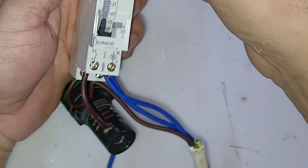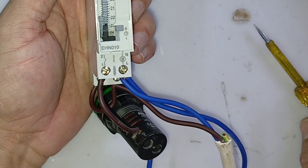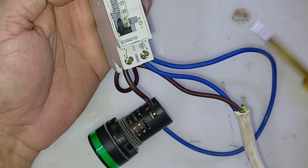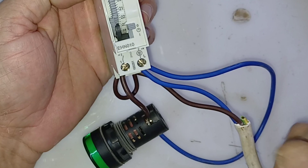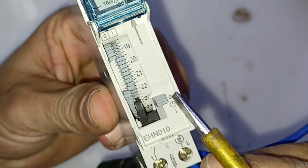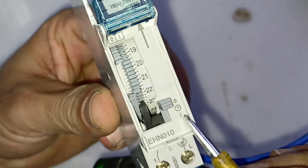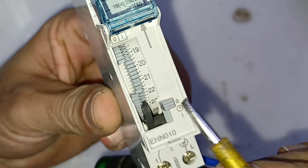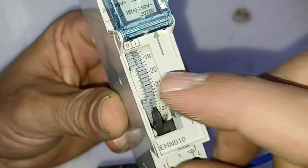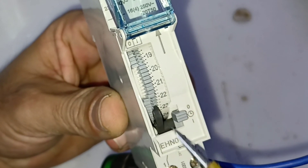The connection is done. Now for the timer setting — how do you set it for the load. First you need to understand the switch. You can see here zero, and here you can see the watch symbol. If the switch is in this position it means it will be off — nothing will get on. If it is here, it means the load will work through the time.